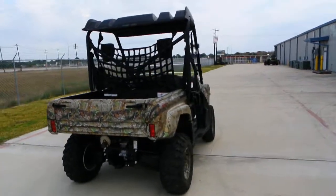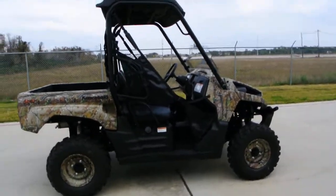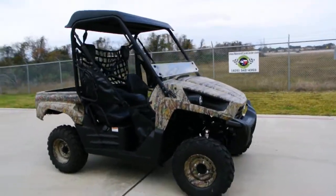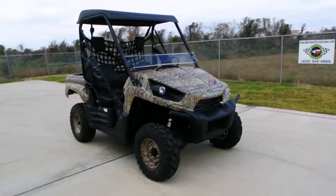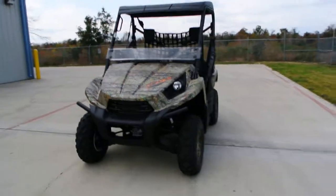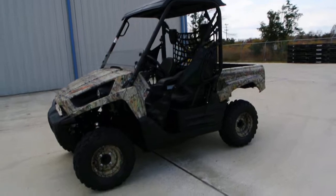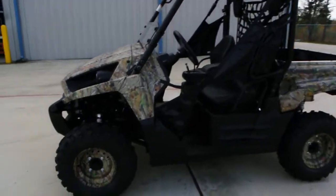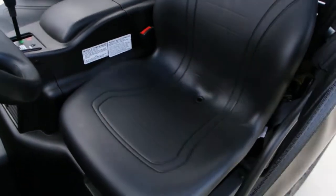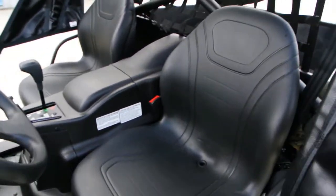The Terex is a really fantastic unit — very durable, great performance, and fantastic brakes. It has a Kawasaki 750cc V-twin, fuel injected, liquid cooled. This is a twin cylinder motor, and that's important to remember because a lot of our competitors' units are a single cylinder motor. That twin cylinder motor really has fantastic performance. It's really hard to compete a single cylinder against a twin cylinder on these Terexes.